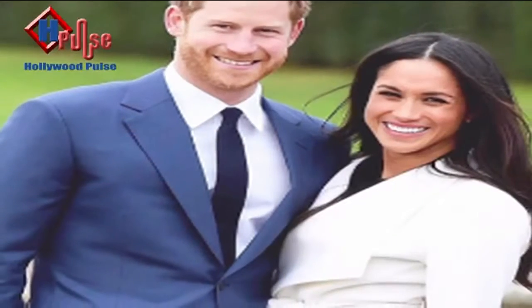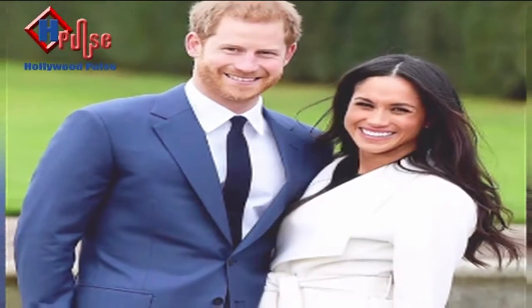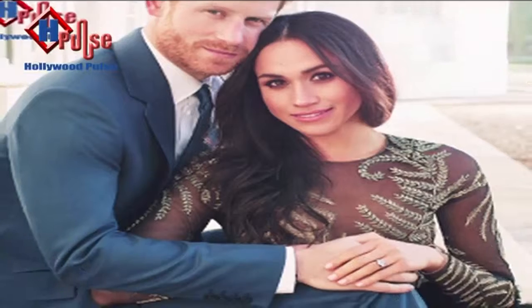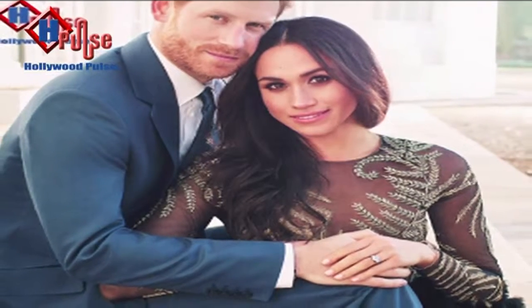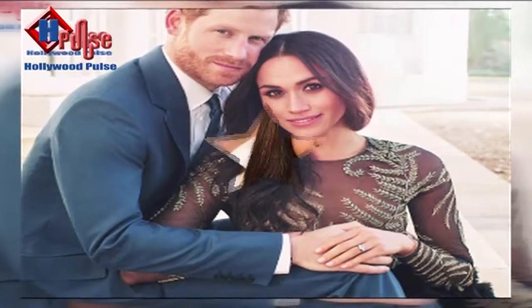The 19th of May 2018 is the day for their Royal Grand Wedding. I am talking about none other than charming Prince Harry and soon-to-be his wife Meghan Markle. Preparations are at the top and their marriage ceremony is awaited to be witnessed by the world.